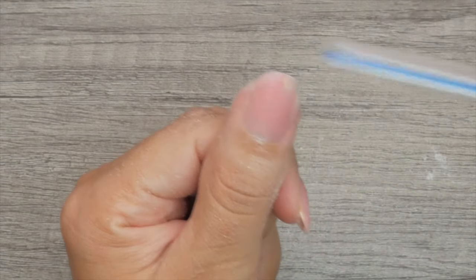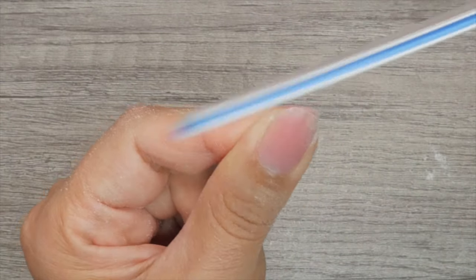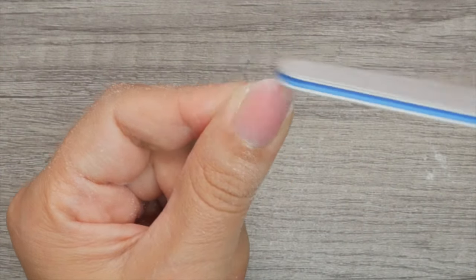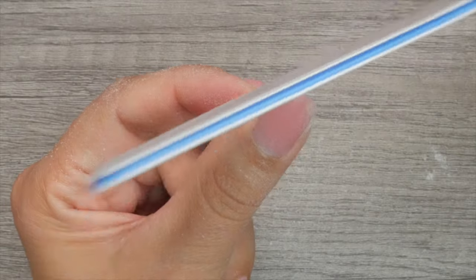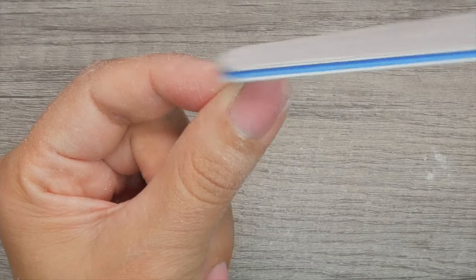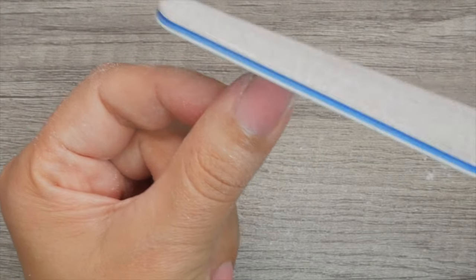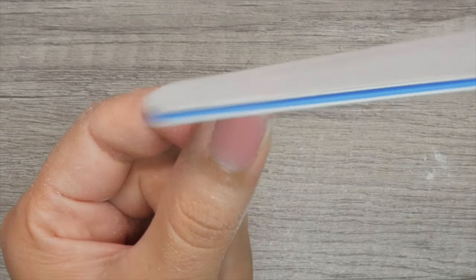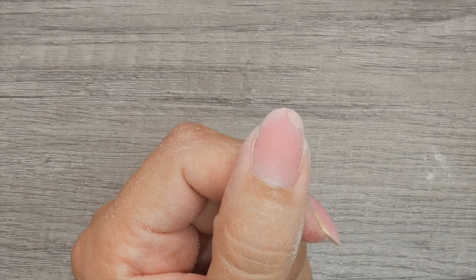You decide how round you want these. If you're like, what does round actually look like? It looks a little bit more like a half circle. If you want them not so round, then you're probably going to be around a squoval shape. If you want them more pointy, then you're going to be doing more of an oval shape. Very pointy — that's considered an almond. So that right there looks round to me, and now I'm going to proceed and do this round shape on the rest of my nails.